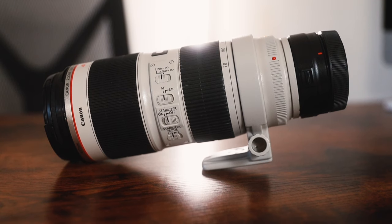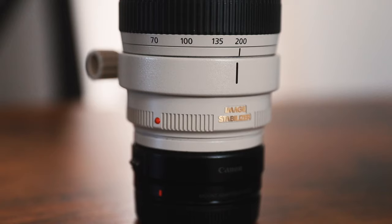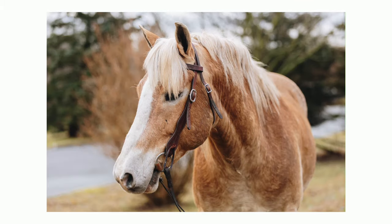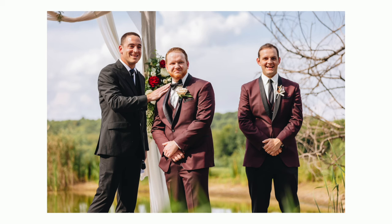Last but not least, the 70-200 EF 2.8 lens. I want to upgrade at some point to the RF version, but honestly I have no need to — this thing produces top-notch sharp images. I use it mainly for equine photography so I can stay a safe distance from horses as they do their thing and capture them. I also use it for weddings — sometimes you don't want to be at the front of the venue; you want to be in the back zooming in to get those shots. So basically, when going to a shoot, I'll take some combination of these four lenses depending on what's needed.